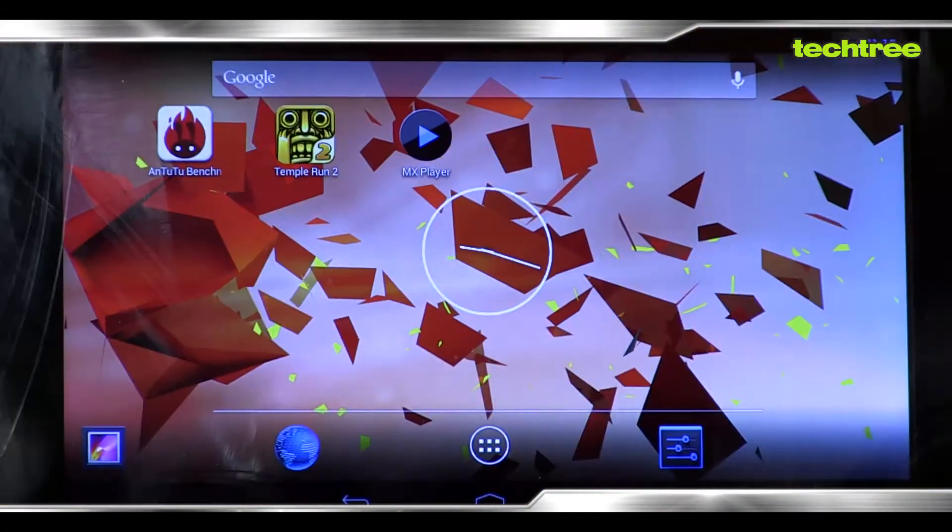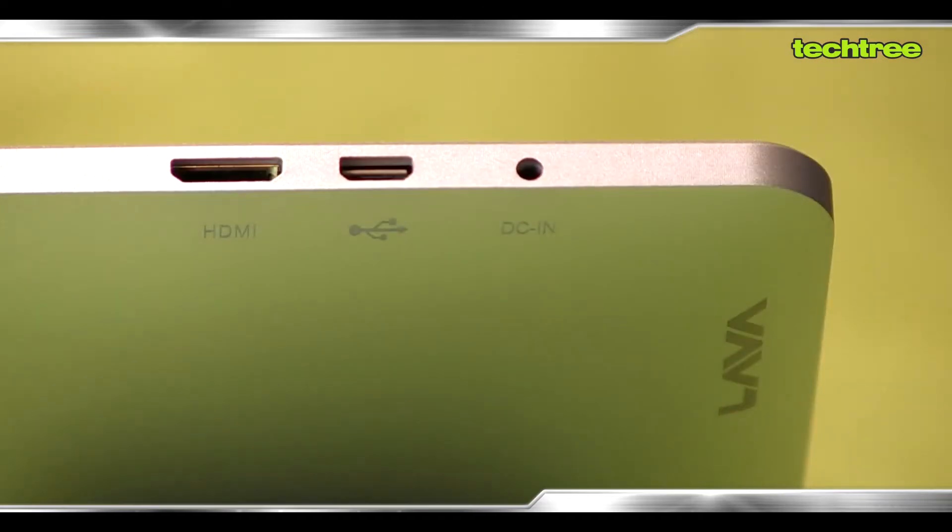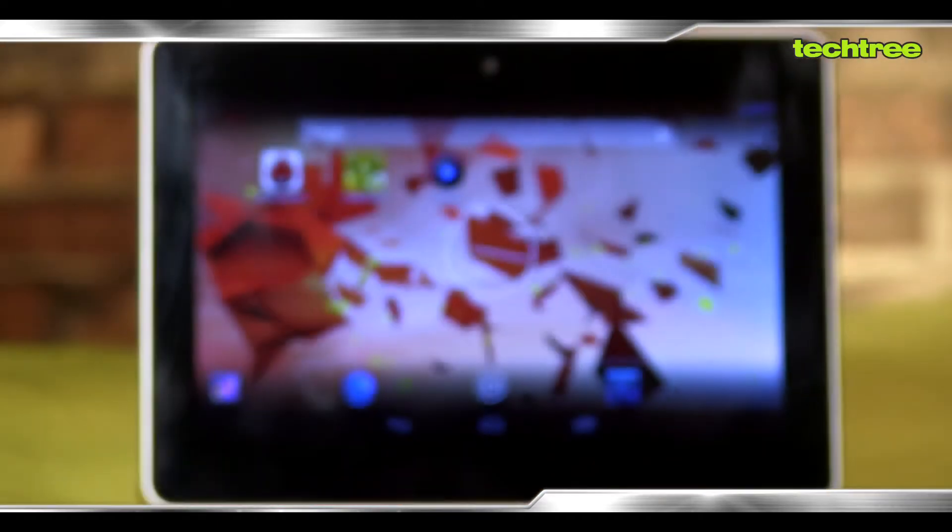Hi, I'm Amir from Techree.com and today we have for you the LAVA Xtron Plus Tablet. A while ago we reviewed its predecessor the LAVA Xtron and recommended a few changes or add-ons. LAVA supposedly has taken our feedback into consideration and has come up with the Xtron Plus. Let's see if they managed to plug all the holes.